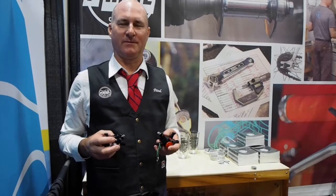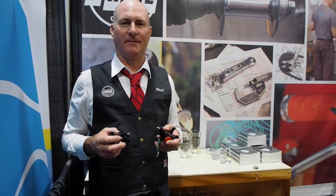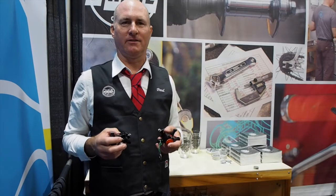My name is Paul Price. I'm the owner of Paul Component Engineering. We build bicycle components in Chico, California.